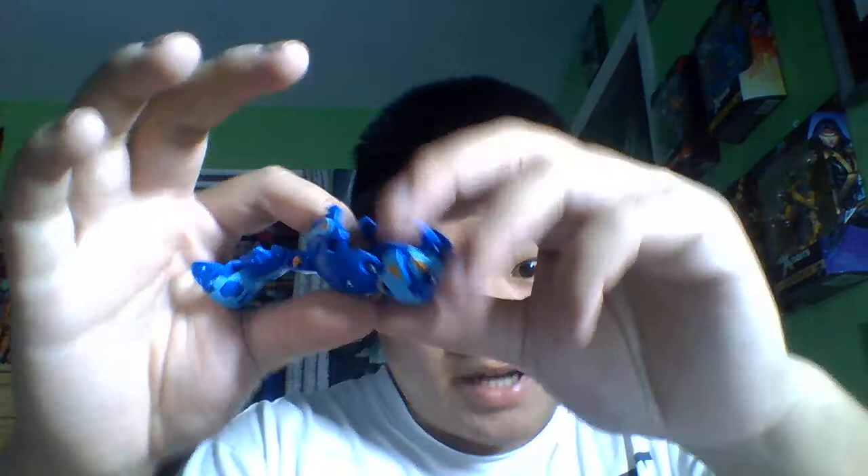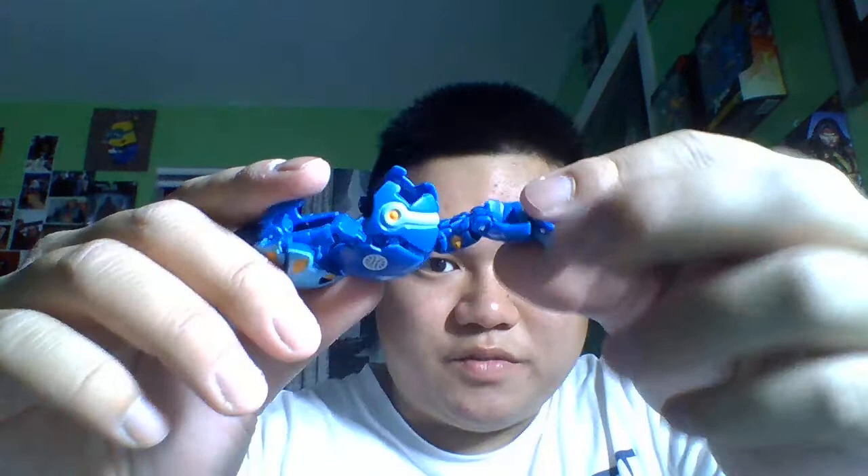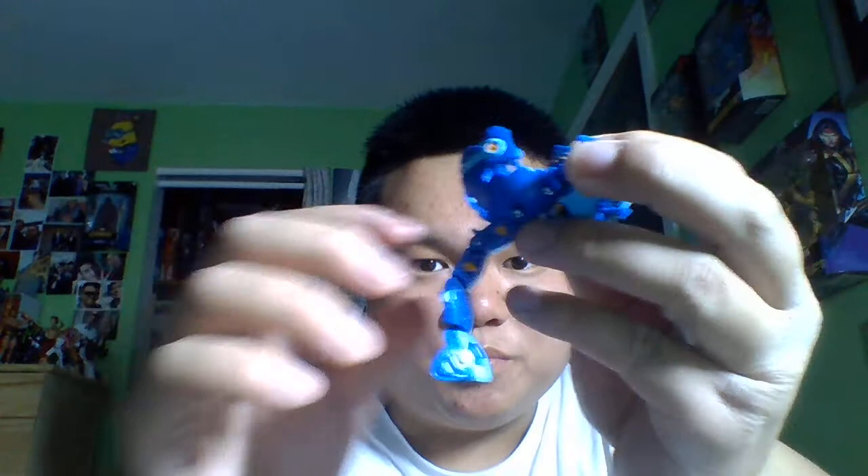And here's Centipod. Pretty nice detail if I say so myself. Obviously these are mechanized versions. So to transform Centipod, you've got to bend the head — you do the body first, and then you bend the head. It's so hard doing it on camera. So I'm going to do the tail first. Head in. And that's it.